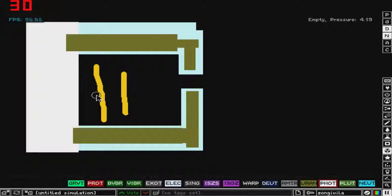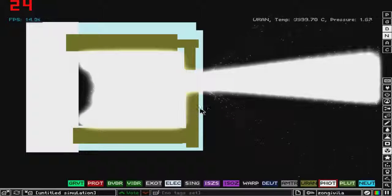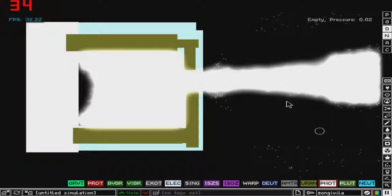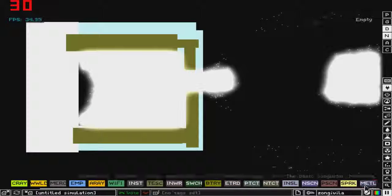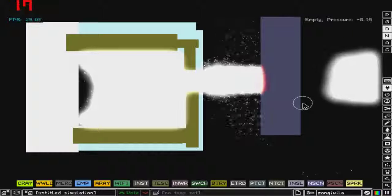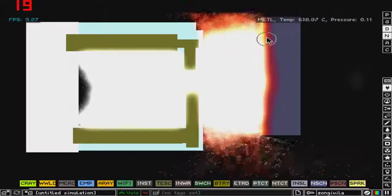Let's pause it and add a little bit of photons right here. As you can see we've got something that looks like a laser. Let's pause it again, delete some of these photons so you can see, and let's add some metal to it. When we resume — here we go — you can see that the metal is heating up and it's burning.